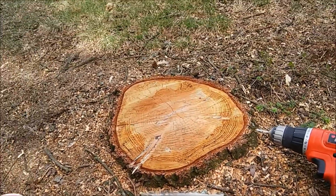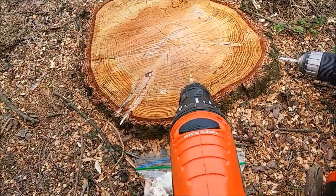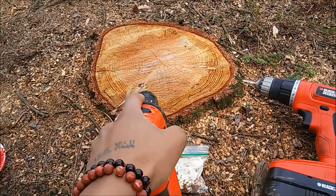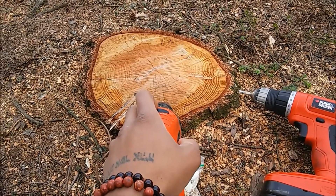You're gonna want your typical 5/16th inch drill bit, and you're gonna drill your holes, plug your spawn in there, and put wax on — just like in the previous video on how to do logs. So we're just gonna plug this up and get back to you.